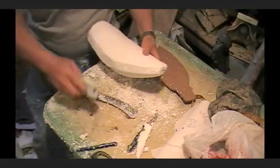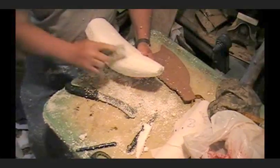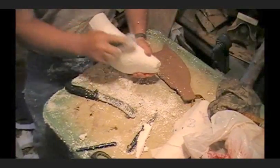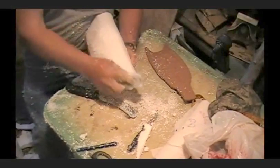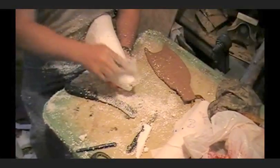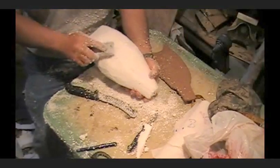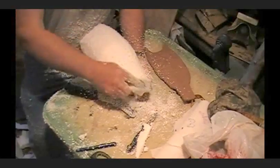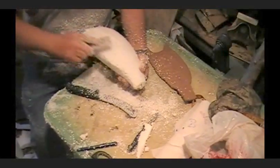We're going to go ahead and start — I'm going to the back here, starting to smooth the back down. Now you learn how to do this, you can build about any form you want — bird forms, goose forms. Especially if you're just starting out and you're hard up for money, you can go find a piece of foam. I've made everything from partridge to pheasant.